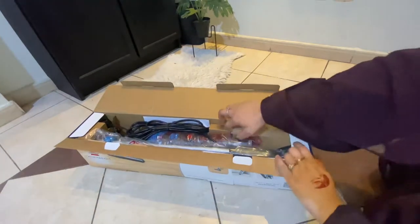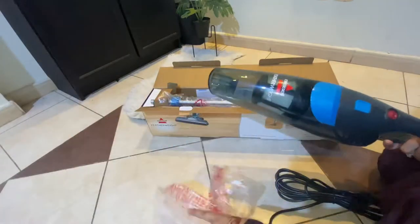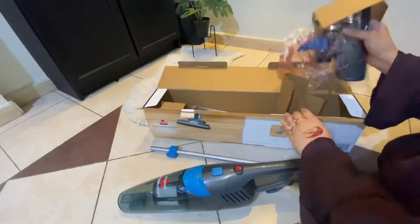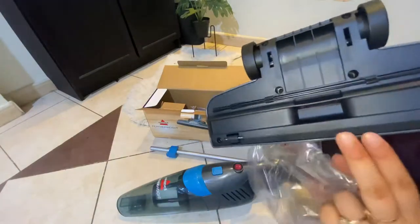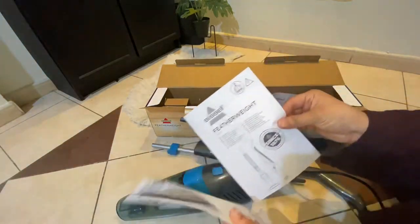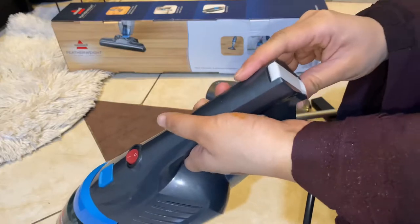I've been using it for about three to four months before deciding to upload this video. If you remember, I posted a video about the noon vacuum cleaner — you can check the link. Long story short, I didn't like that vacuum. I returned it after two weeks because the suction wasn't working properly, and then I bought this one — the Bissell Featherweight.